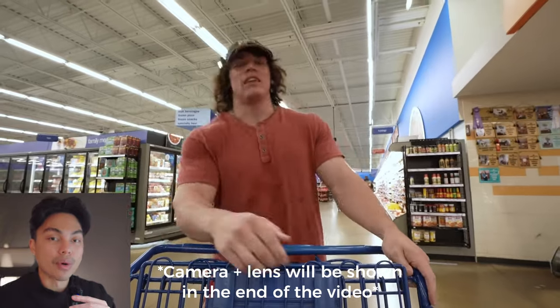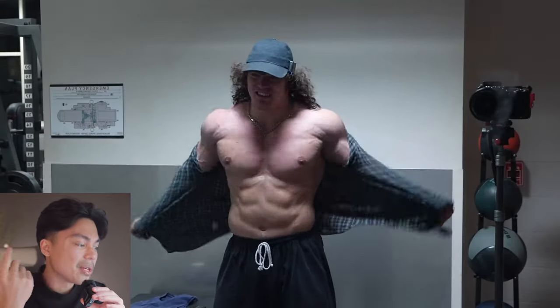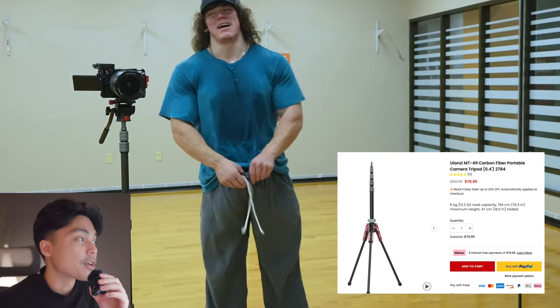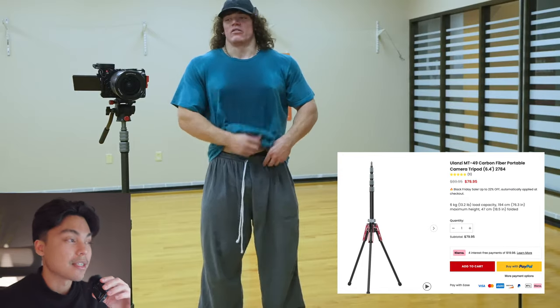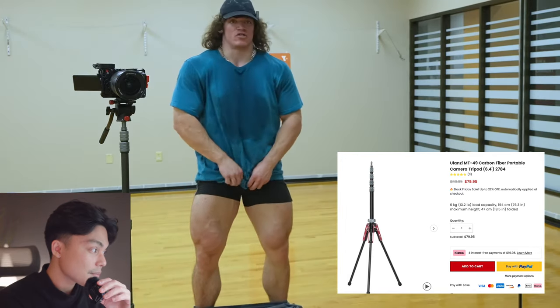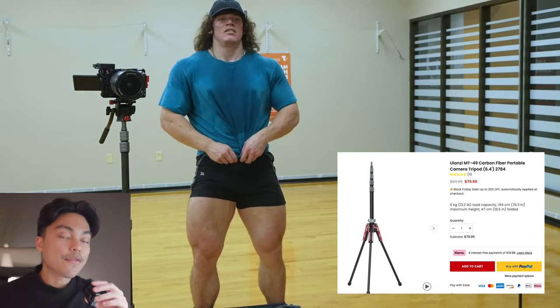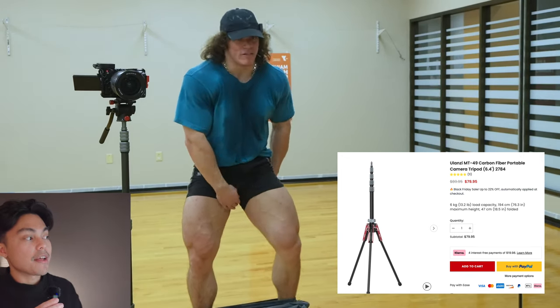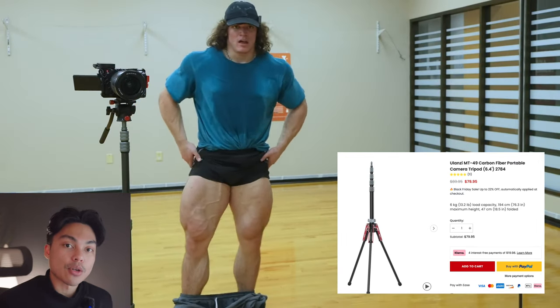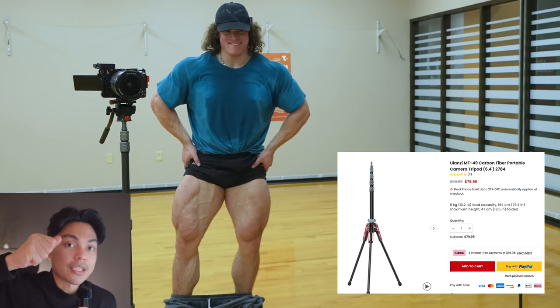His tripod is kind of a weird type, but the more I think about it, it's actually super portable and easy to bring around. The tripod he uses is the Ulanze MT49 carbon fiber tripod. I know it's this exact tripod because the tip on top is the same, and the way it holds to the floor is different than a traditional tripod — it has one stick facing all the way up, which makes it very portable and easy to adjust.